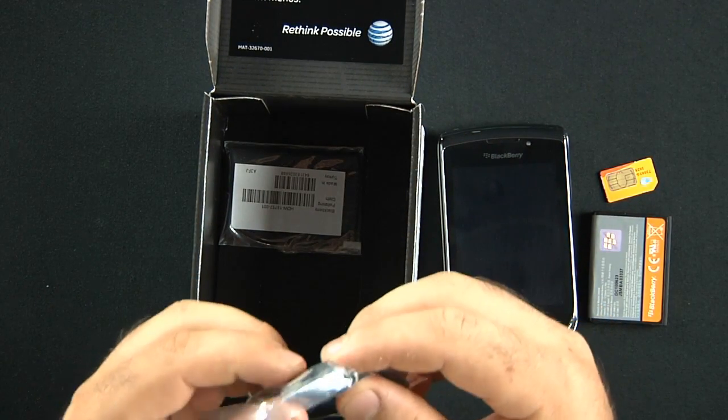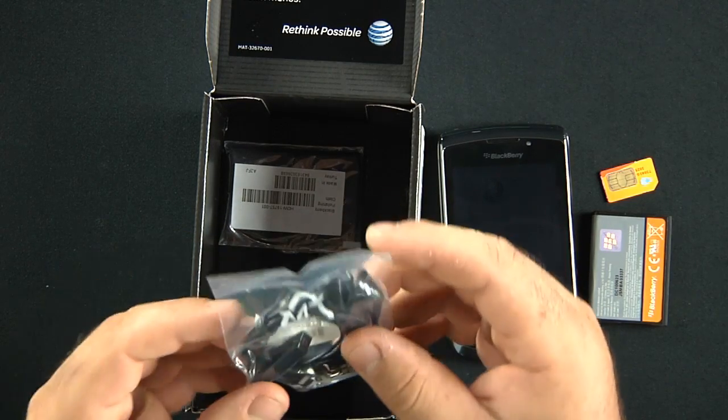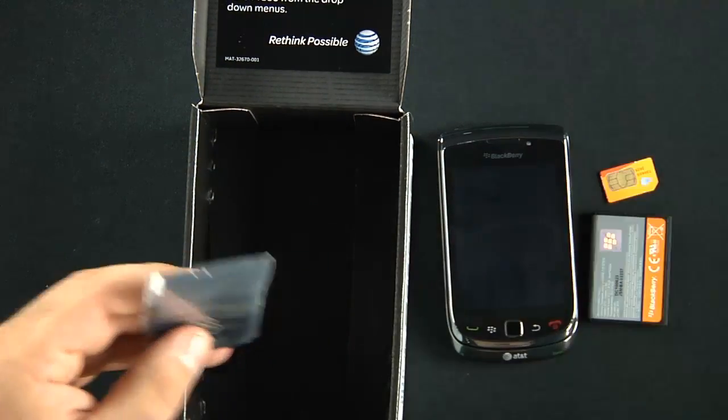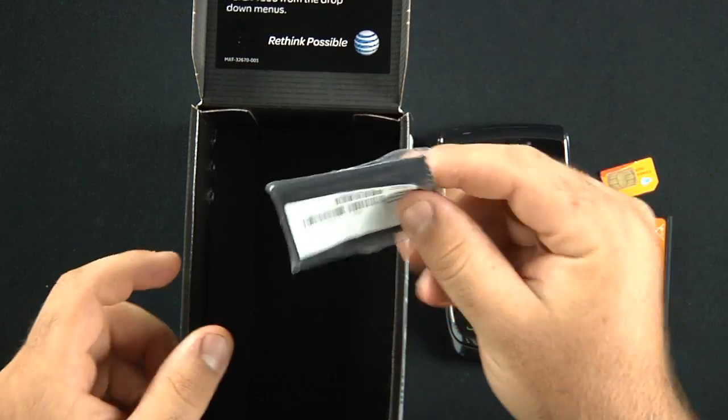We have a stereo 3.5-millimeter headset with an inline microphone so you can listen to your music, etc. And a microfiber cleaning cloth to clean off your touchscreen device. And that's it.